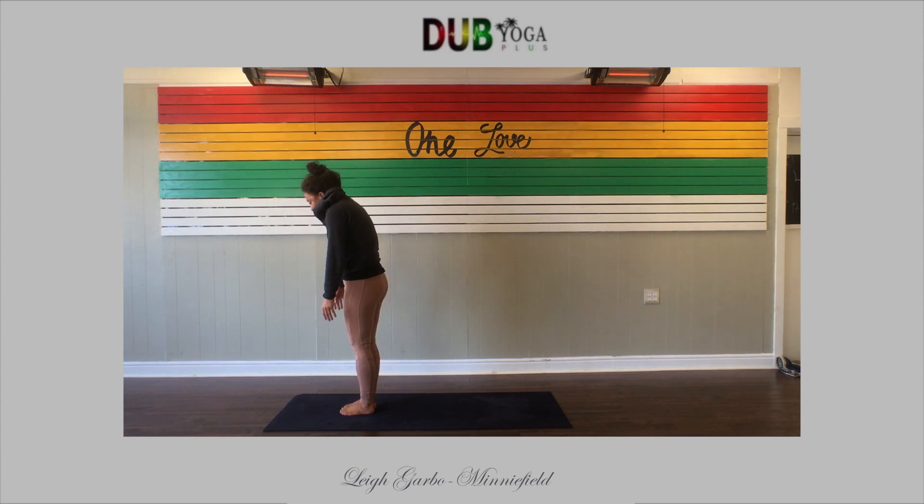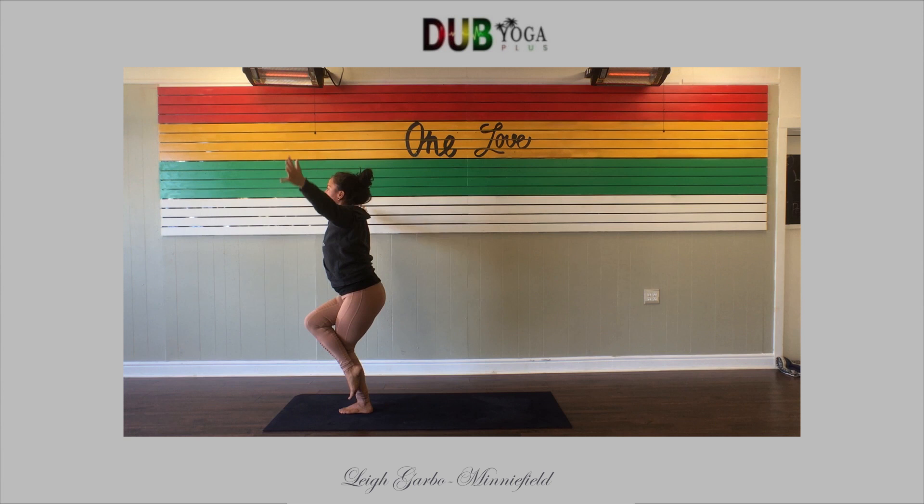One vertebra at a time, you're going to roll up to stand. Take a deep shoulder roll — one more. Inhale, reach your arms up to the sky. Exhale, right leg over, right arm crosses under — we're coming into eagle pose.